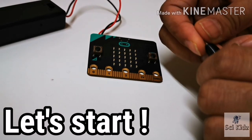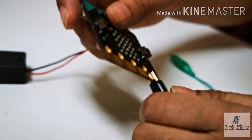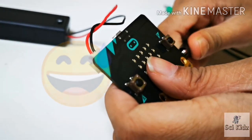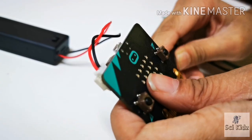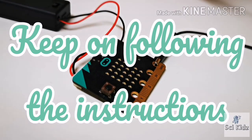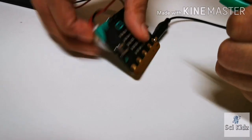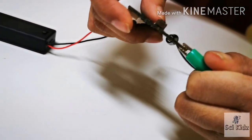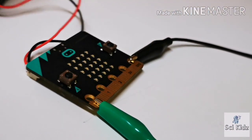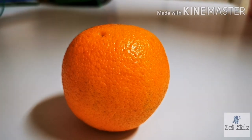Take one of the alligator clips and attach it to the ground pin. Take another alligator clip and keep it in pin 0. Connect the other end of the green alligator clip to the orange.